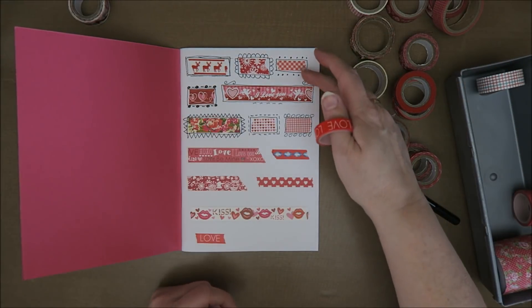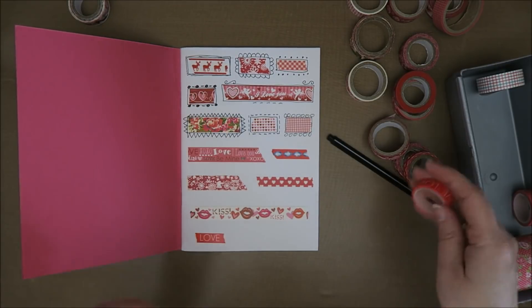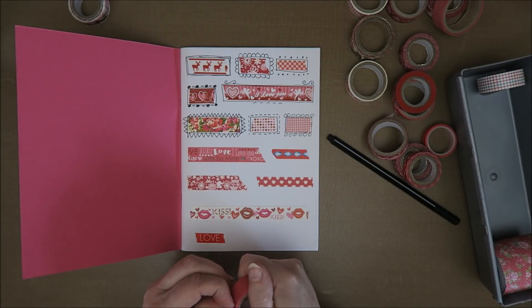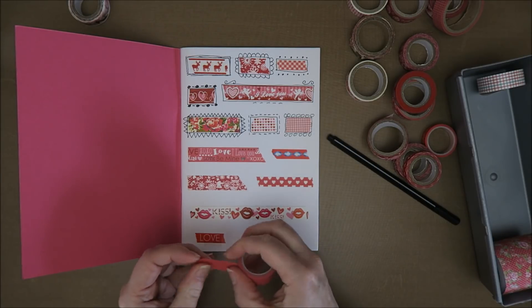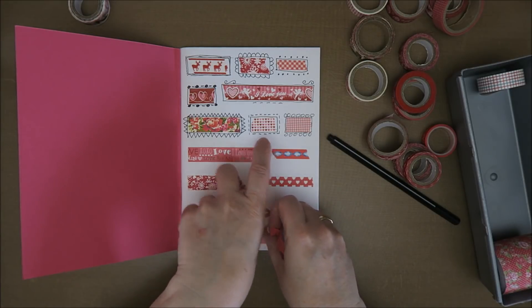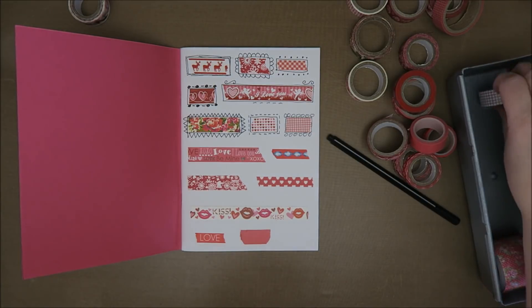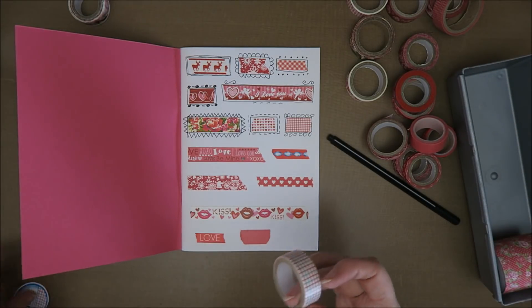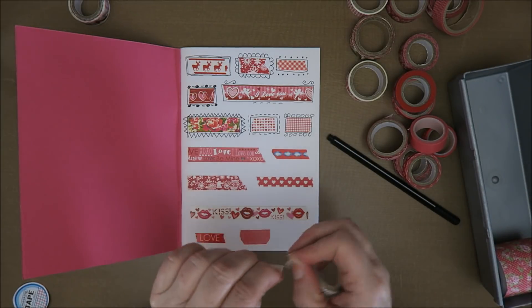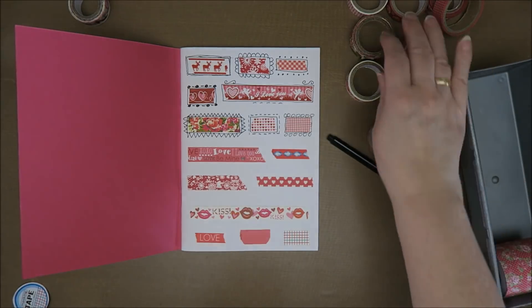Maybe I have a bit too much on this page. One, two, three, four, five, six, seven rows — maybe I should just do six. But you'll find out once you're working with this. It has no rules, guys. This is my washi tape doodle book — is that a nice name? Washi tape doodle book. I've used them all once I've finished this, except for this one, but that's fabric and I'm not sure if I'm going to put it in here, because it's not really washi tape.